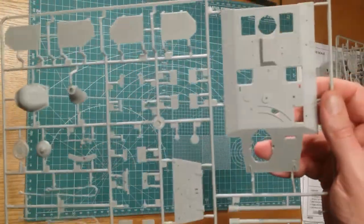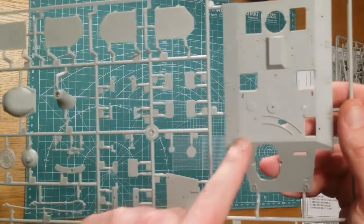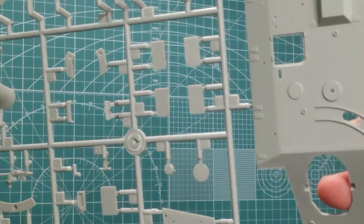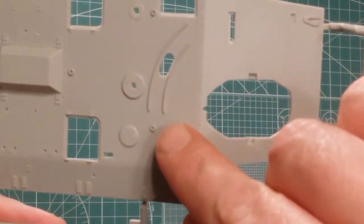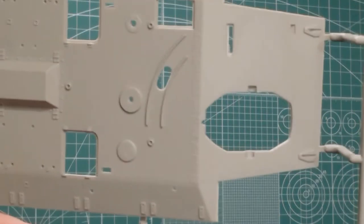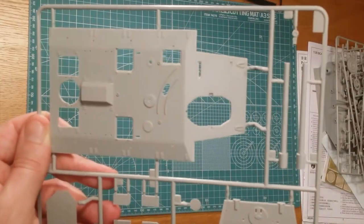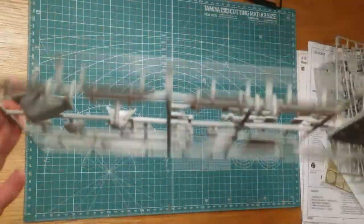We've got the top of the tank here. The top of the vehicle is actually really well detailed — some really nice seam detail on there. It'll come up really well during painting and subsequent washes.